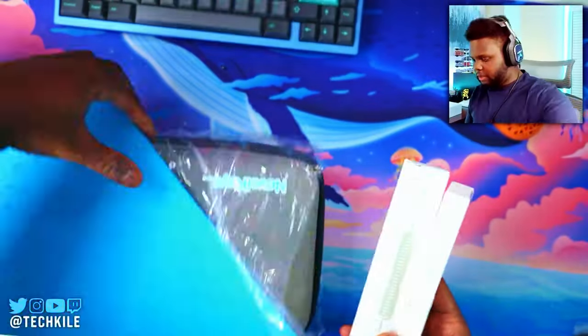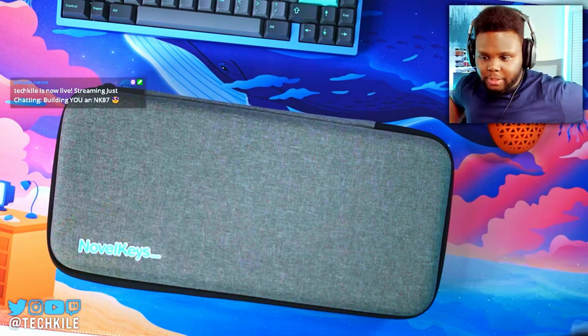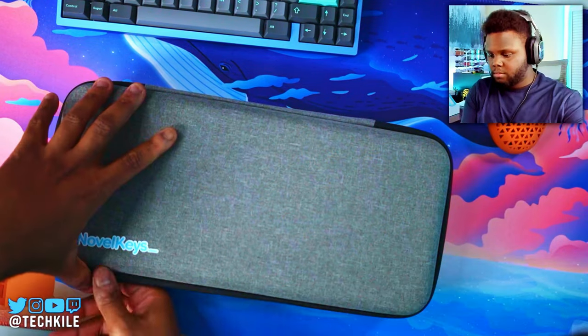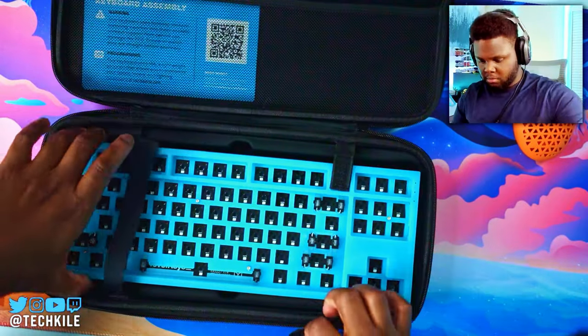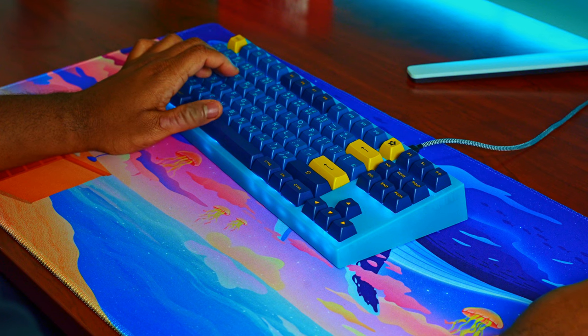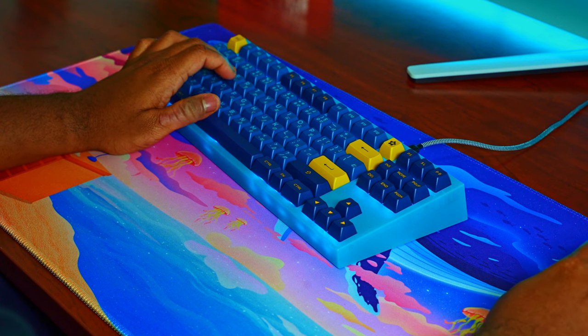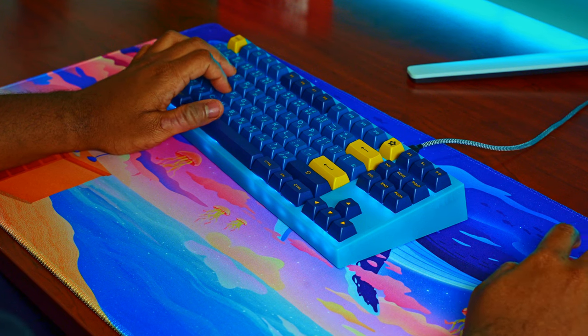The unboxing experience is a pretty pleasant one. The quality of the box is really nice. You do get an included carrying case, as well as a switch puller, keycap puller, and USB Type-C cable. For $135 plus shipping — so probably about $10 to $15 more depending on where you live — you're looking at around $150 to $160 all in.